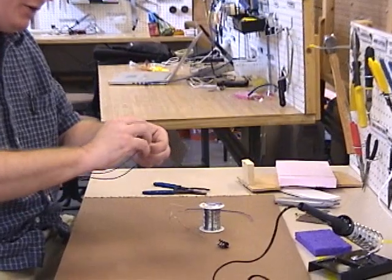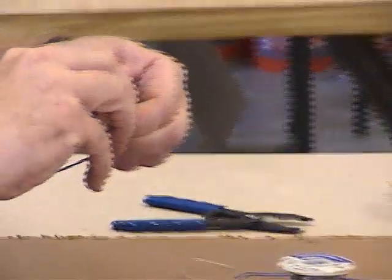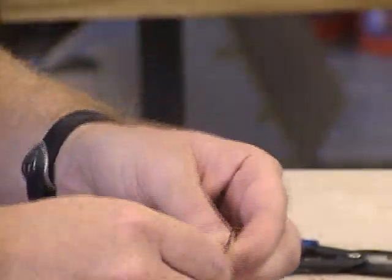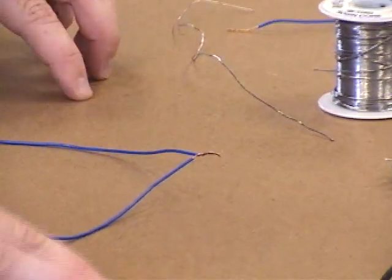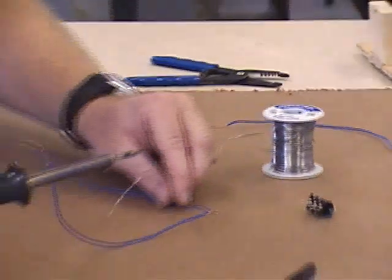If I was going to solder these wires together, the first thing you'd do is twist them together to make your little connection joint. Also make sure you're soldering on something that you won't burn, like heavy cardboard or a piece of scrap wood.